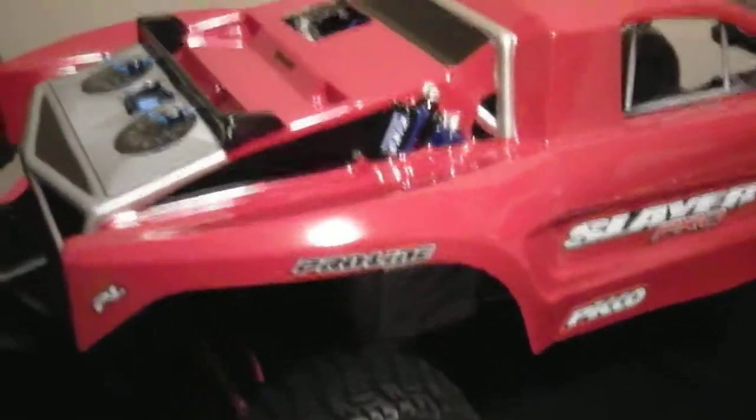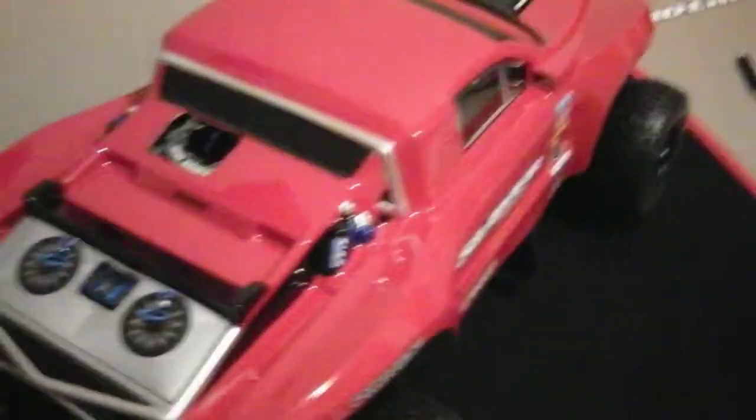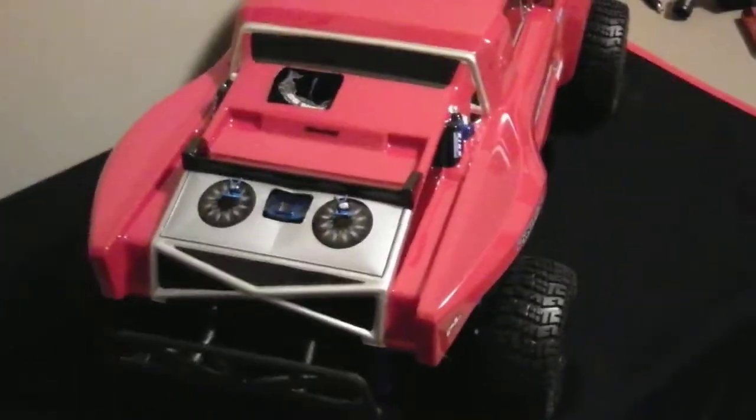Trimmed out the fenders just for clearance purposes because I've got the wheel hub extenders on it. It widens it out, makes it more stable of course.